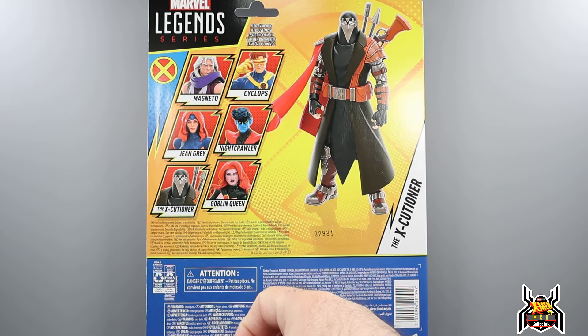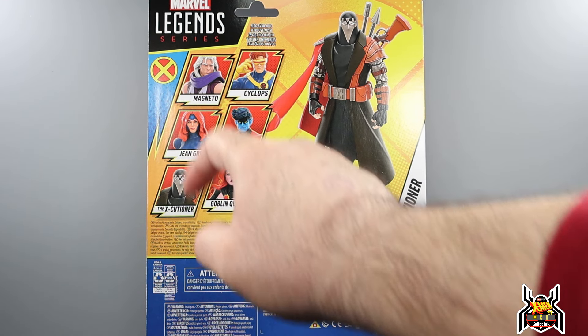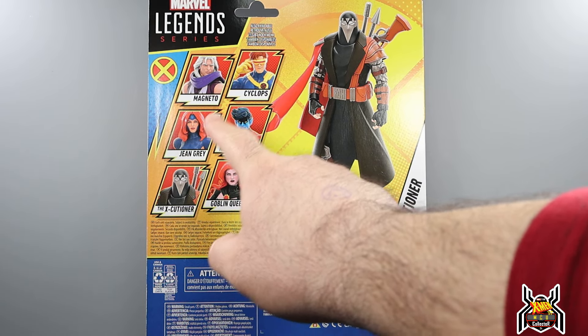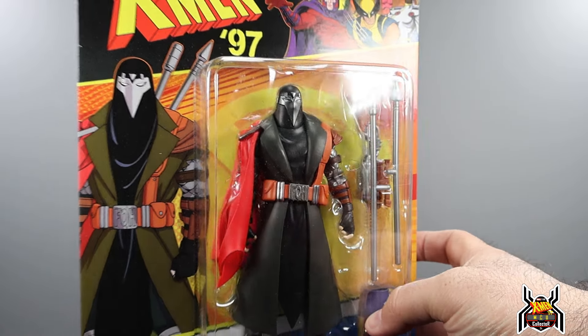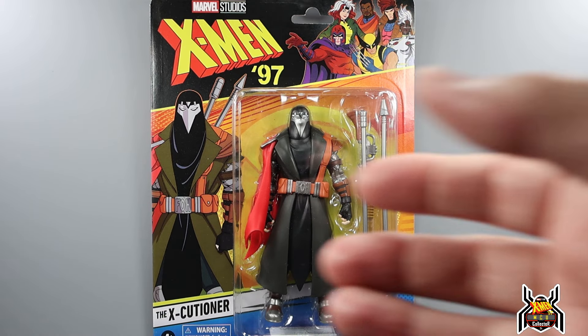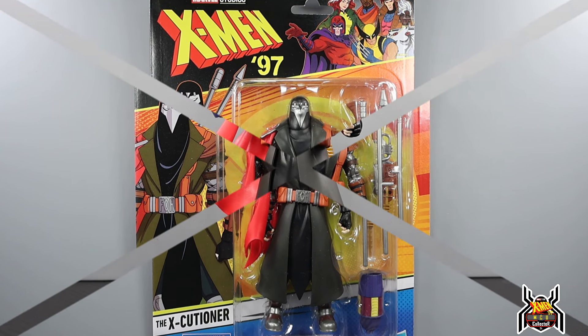I just reviewed Magneto, so you may have already seen that video. Goblin Queen was the first one I got — from Target. I got Magneto from Amazon, Executioner from Amazon. I have Jean Grey, Cyclops, and Nightcrawler on the way from Toy Snowman, probably arriving tomorrow along with the Logan and Wolverine two-pack. This one has some accessories, it's an all-new sculpt — interesting design. Let's get right into it.